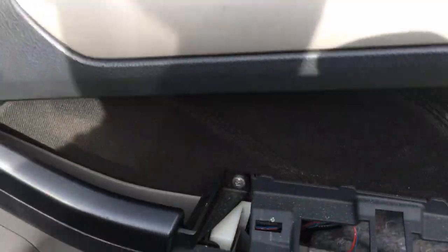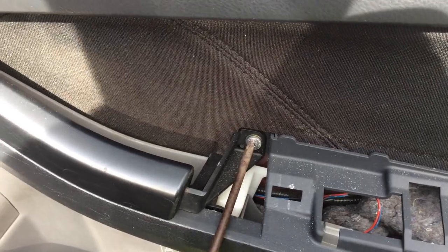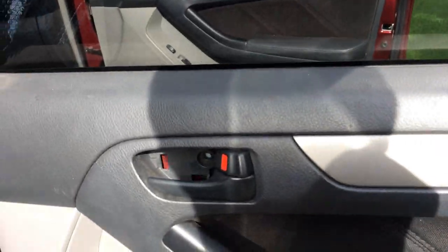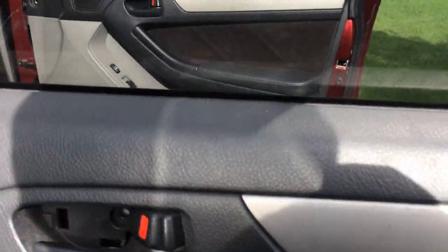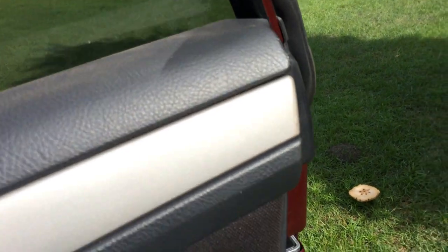Now I have to get my handy dandy rusty screwdriver to take these screws out. Now let's take this panel off — should be ready to come off. Come on! There it goes, coming out right now.